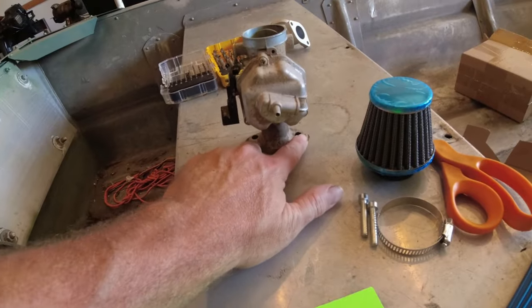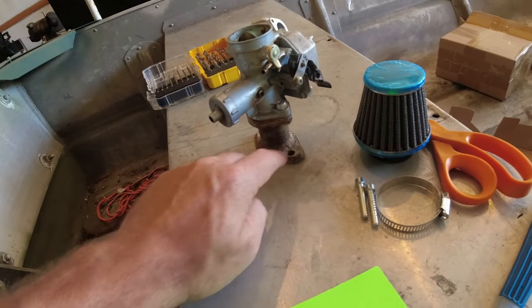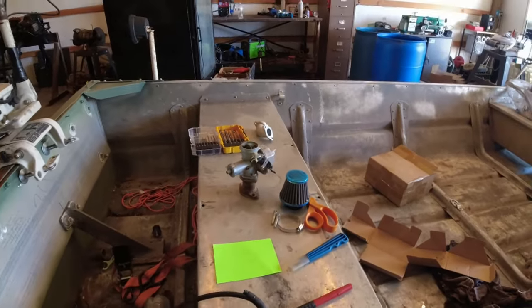I'd recommend at least three-sixteenths, maybe quarter-inch metal if you've got it. If you get it too thin - 10 or 12 gauge - I've always been worried it would warp if it gets hot. But technically this is pulling vacuum on the inside and it'll be cooling it down too. So at least get some three-sixteenths metal - better safe than sorry.